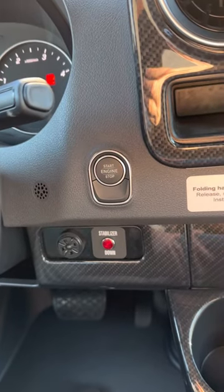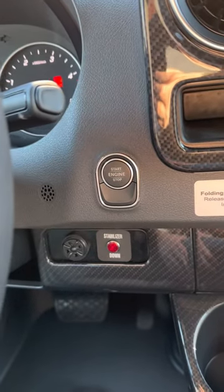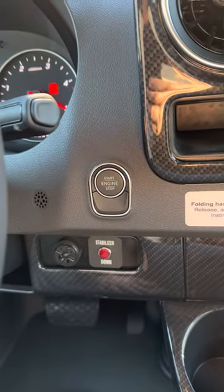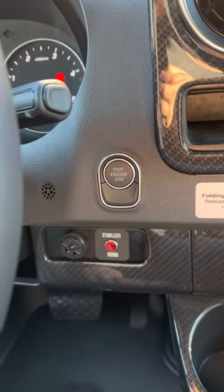Here's a video on how to set the clock on your new Sprinter. Go ahead and turn it on — you don't have to step on the brake pedal, we're just going to turn it on to wake it up.